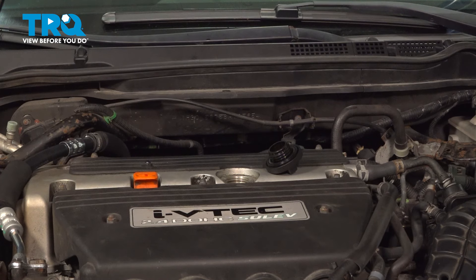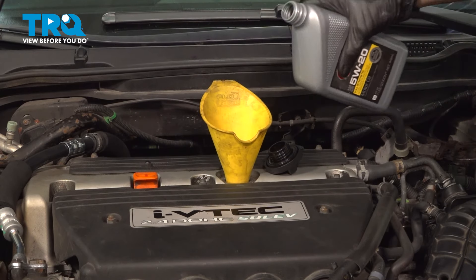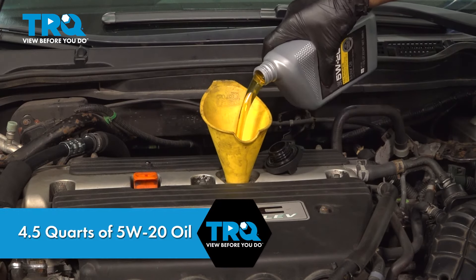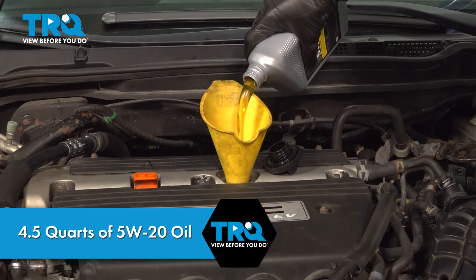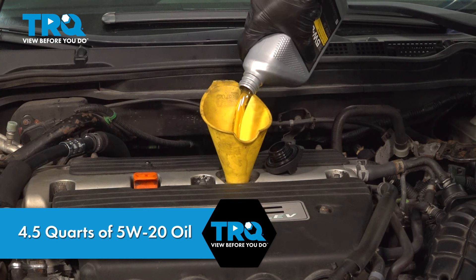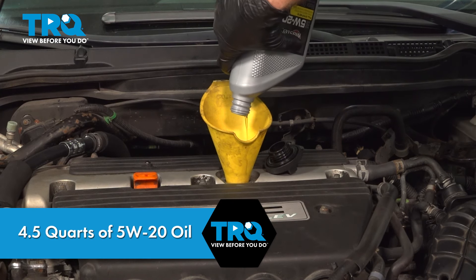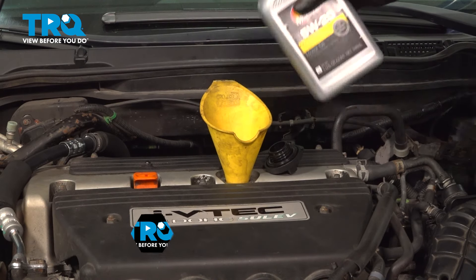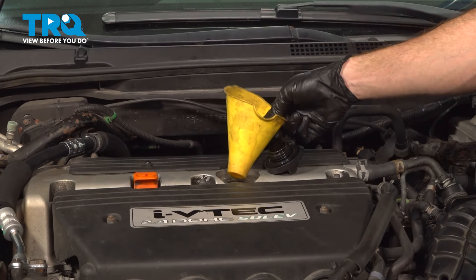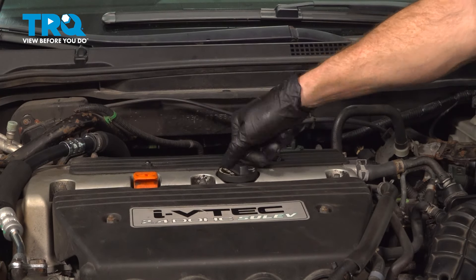Let's make our way back up into the engine compartment. Put a funnel in the valve cover and continue on by adding four and a half quarts of 5w20 oil. Then let's reinstall the oil cap.